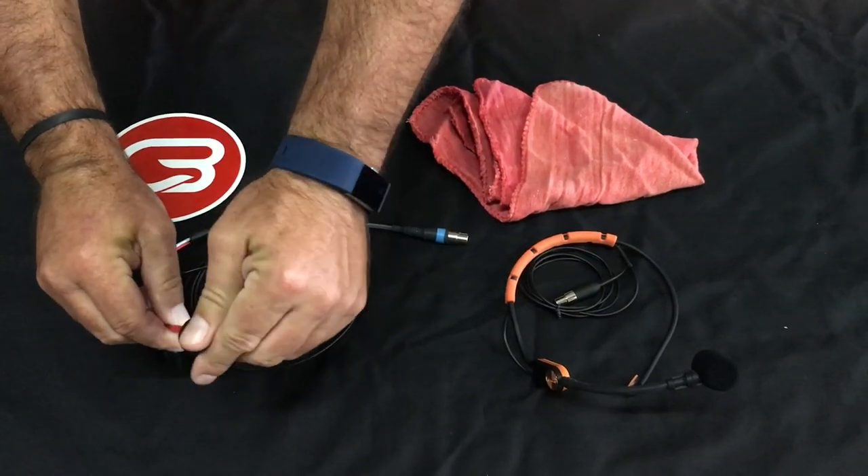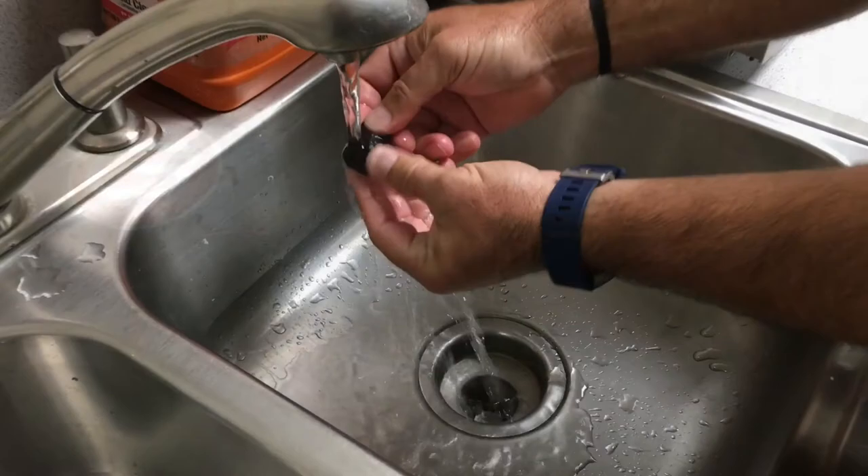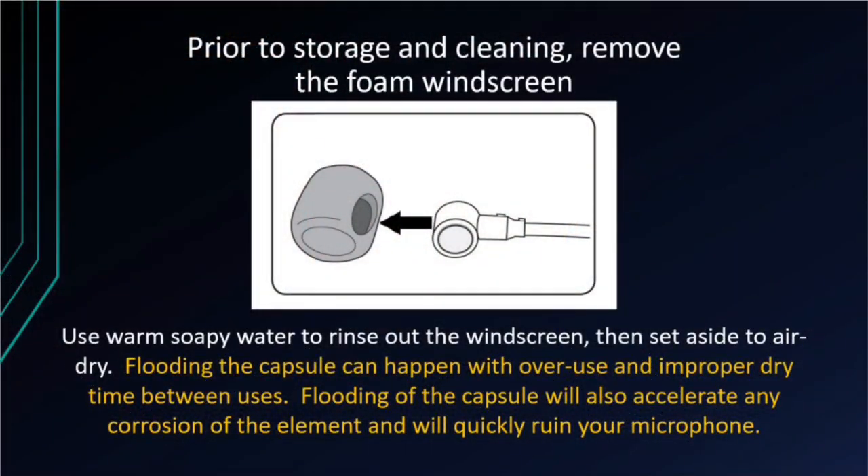Prior to storage and cleaning, remove the foam windscreen from the element and capsule assembly. Use warm soapy water to rinse out the windscreen, then set aside to air dry. Flooding the capsule can happen with overuse and improper dry time between uses. Flooding of the capsule will also accelerate any corrosion of the element and will quickly ruin your microphone.